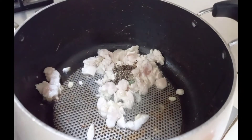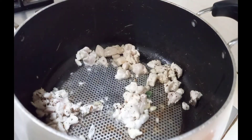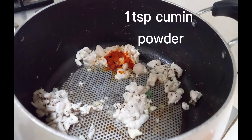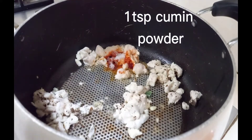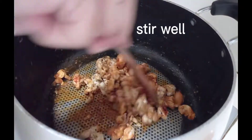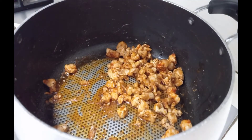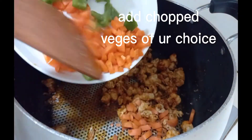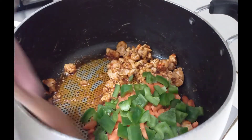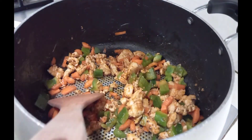Let the chicken cook until it changes color and oil separates. Add about a teaspoon of black pepper, a teaspoon of red chili powder, a teaspoon of cumin powder, and salt to taste. Mix well and add all your vegetables — my children only like carrots and capsicum, but you can also add corn, broccoli, spring onions, or any other vegetables of your choice.